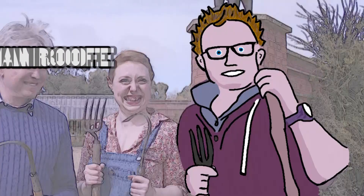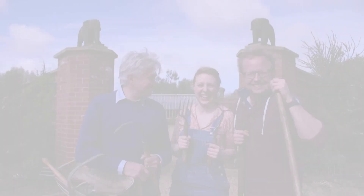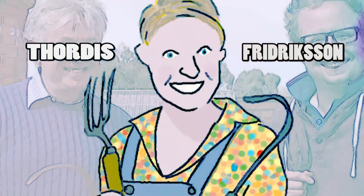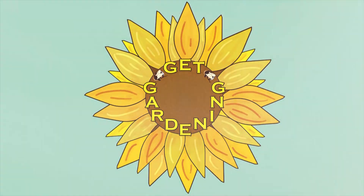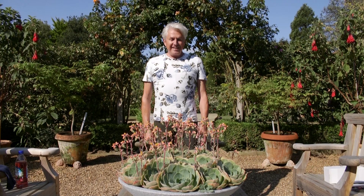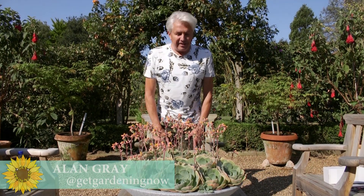Sumptuous Succulents. Hello, I'm Alan Gray and welcome to Get Gardening.